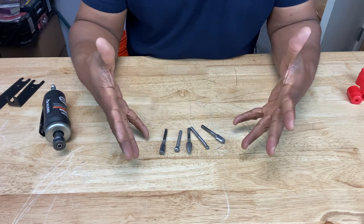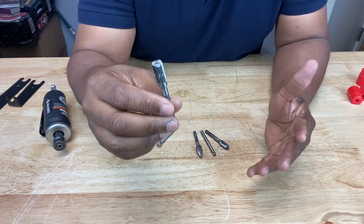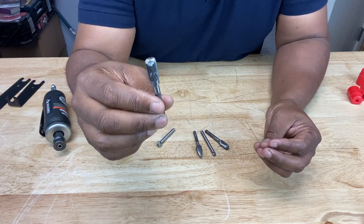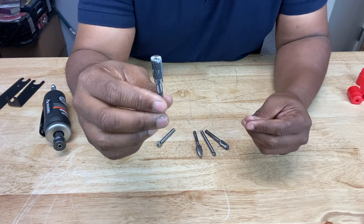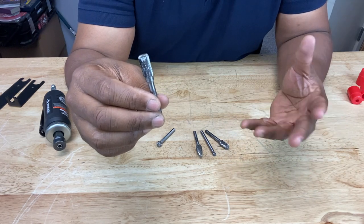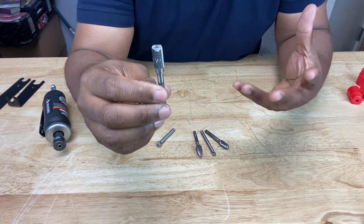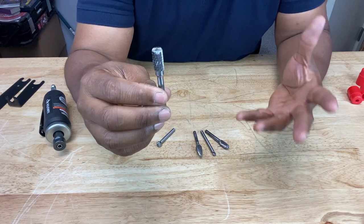Let's talk about some of the grinding stones or burrs. They come in various shapes depending on what kind of application you need them for. Some are bigger, some are smaller, depending on the type of space you need to get into. You may need a smaller burr for more precise, lighter pressure work versus a bigger, more sturdy burr that you need to remove material.